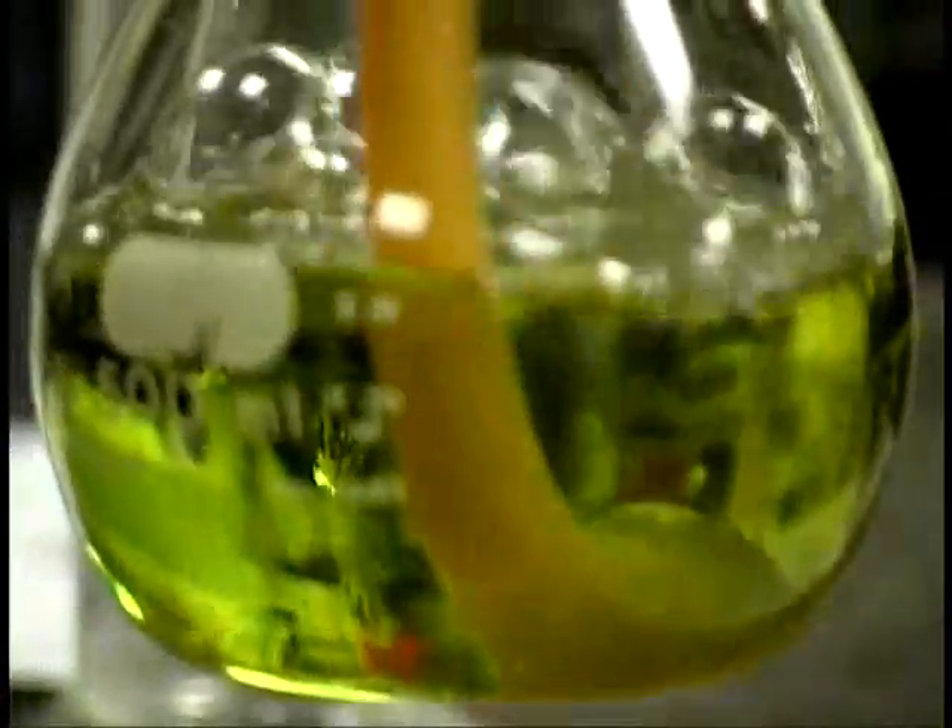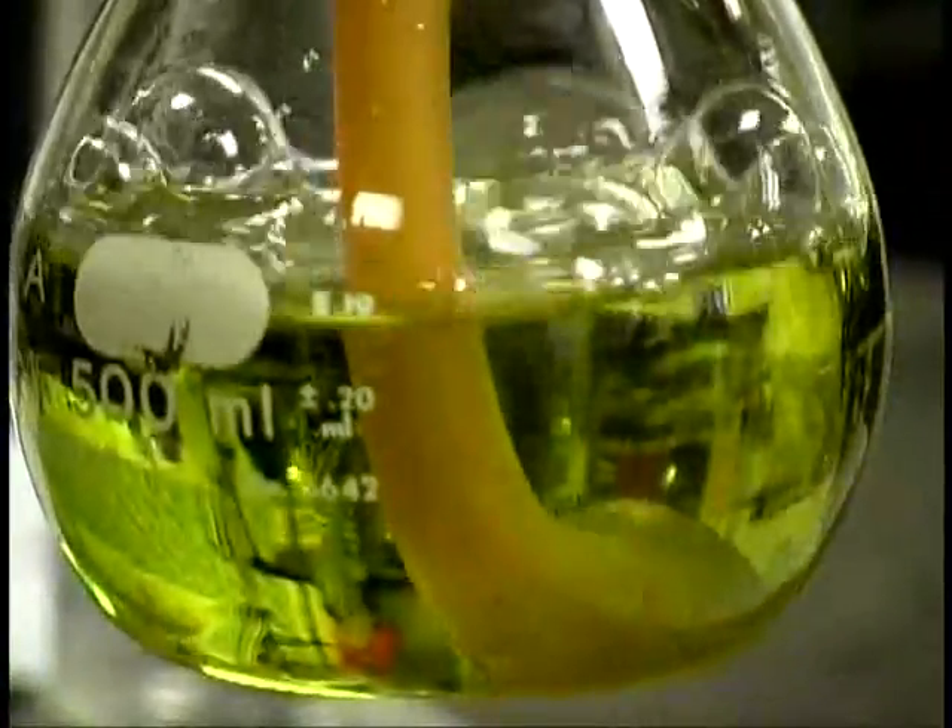No, we're not done yet. The more CO2 that gets produced, it goes from green to yellow. And that will show us that's 100% saturation.